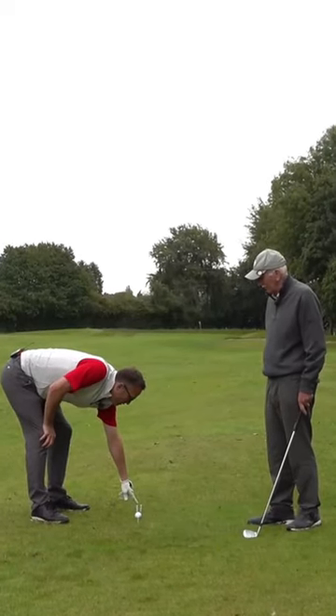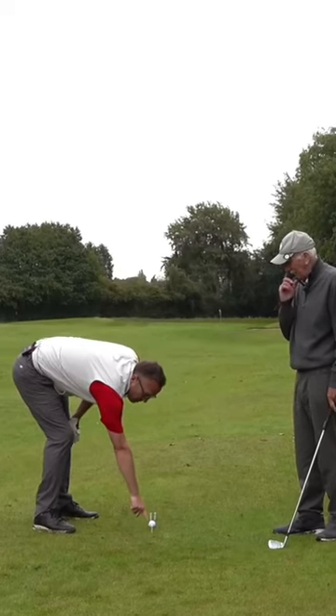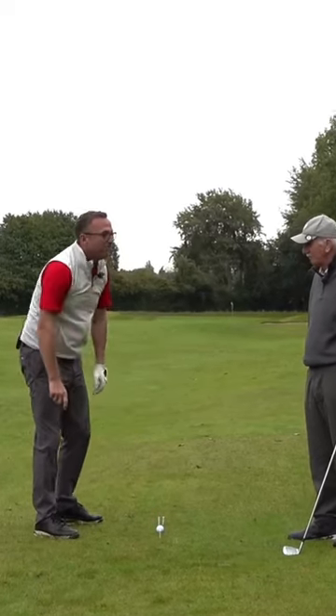Two tees about five inches in front of the ball have helped me with alignment and the club path, and there's also a tee here which is for the backswing.